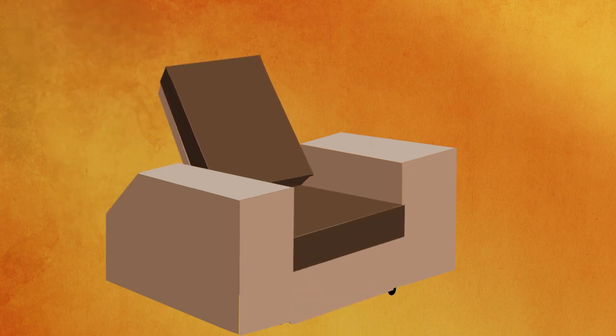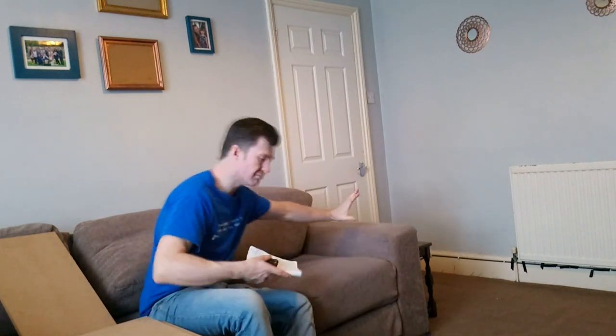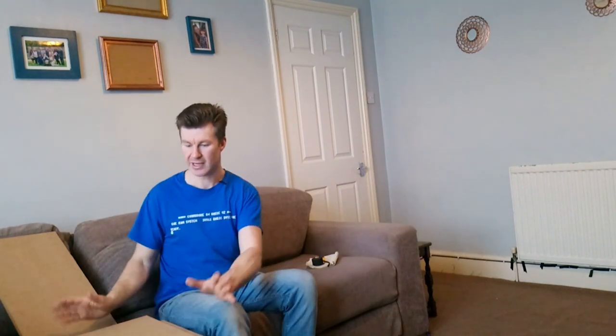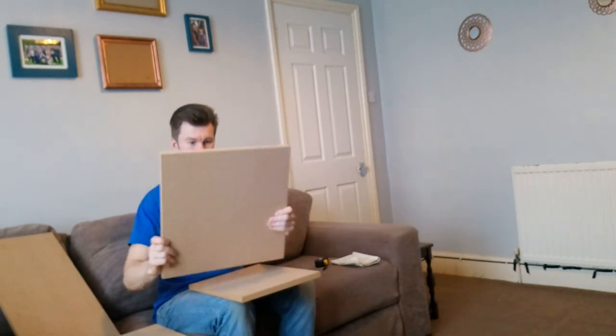So what I did is I opened up the sofa and looked at one section — this end section here, minus the arm, because obviously we've already built the arms partly. And I measured each MDF jigsaw puzzle piece that I needed and figured out how much I needed to reduce it by. Once I'd figured out my measurements, I broke them down and went to my local B&Q hardware store — the only reason being that my local B&Q will cut the MDF parts up for me free of charge. I found a massive piece of MDF for £22, gave them my measurements, and they cut up each individual piece lovely and straight, much straighter than I could have managed.